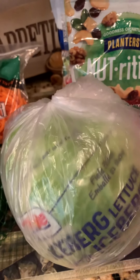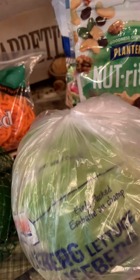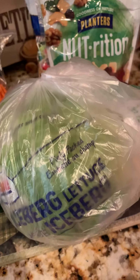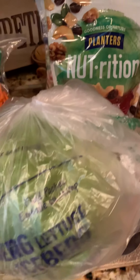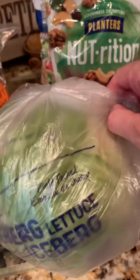I got some of the iceberg lettuce. I didn't get some of the other lettuce this time — I'm just going to go ahead and use iceberg. I like to use the iceberg lettuce on sandwiches and also on hamburgers as well, so that's why I got the iceberg this time and I'm going to use that for the salads.